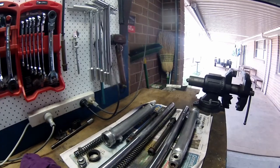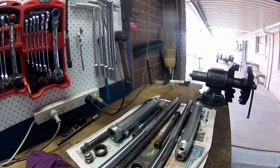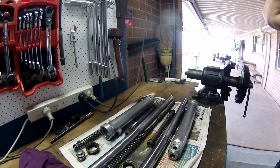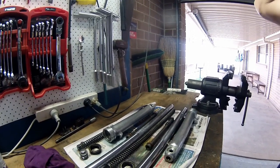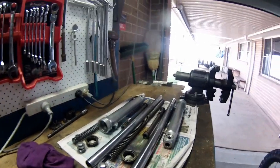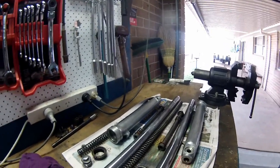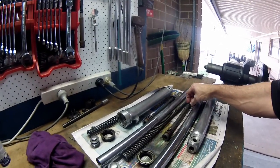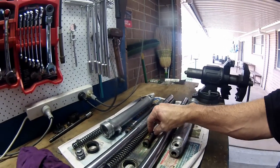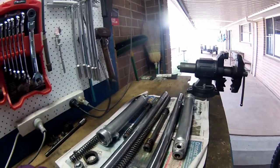I pulled the front forks out. Remember, these are 1973 XL100 forks. I actually have a workshop manual that my brother owned - he had an XL175, I think, and bought the manual. So the forks are apart. There's your little damper rod - pretty basic, a couple of little holes in it. It's got a damping rod. This is your top-out spring - it has actually got a little top-out spring on it.